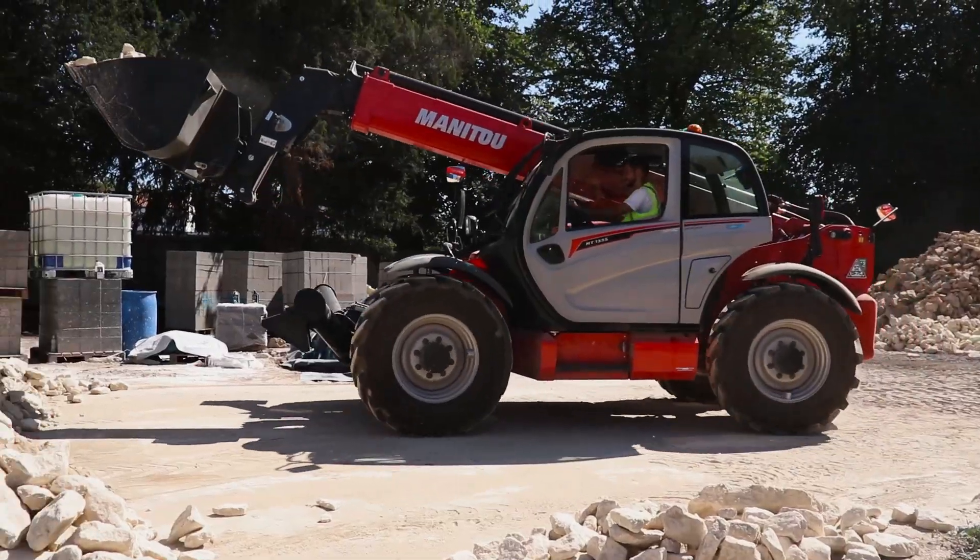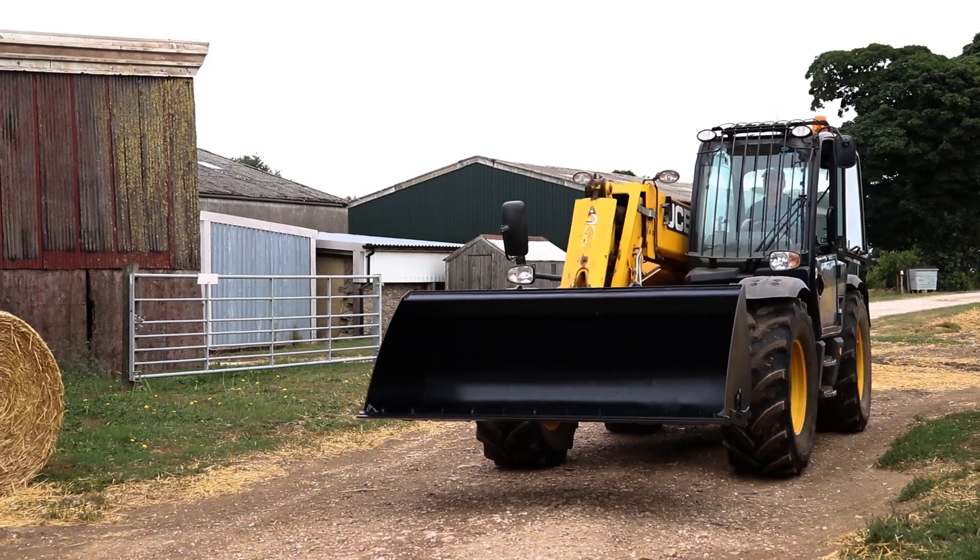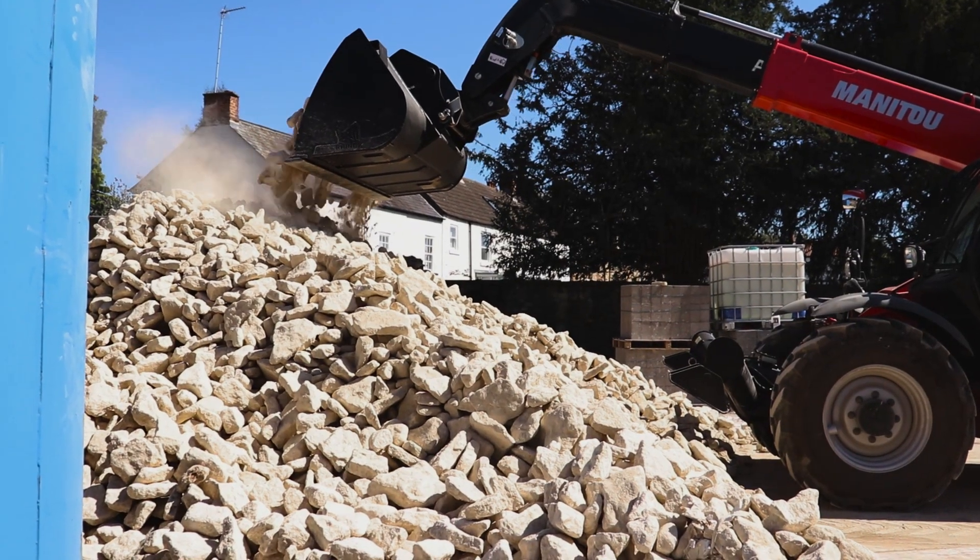Here at Rhinox we offer a wide range of telehandler buckets to suit multiple different manufacturers and styles to enhance your productivity out on site. Continue watching this video to find out more about what we can offer you.